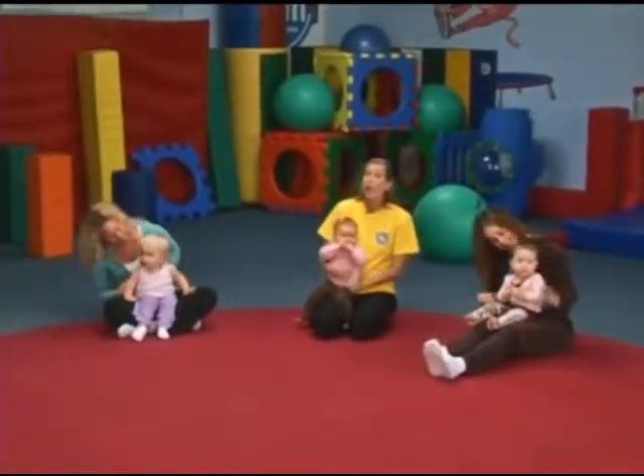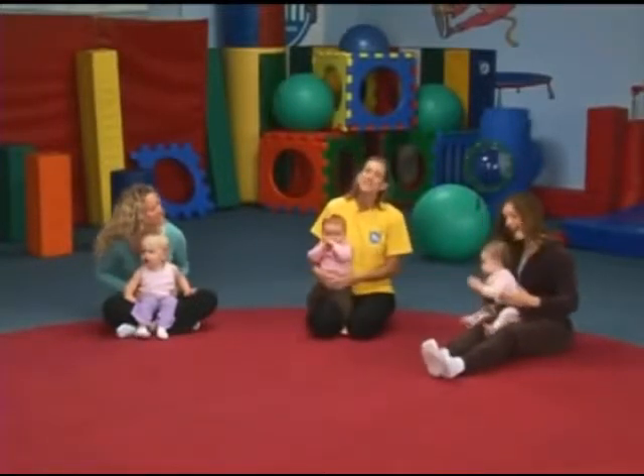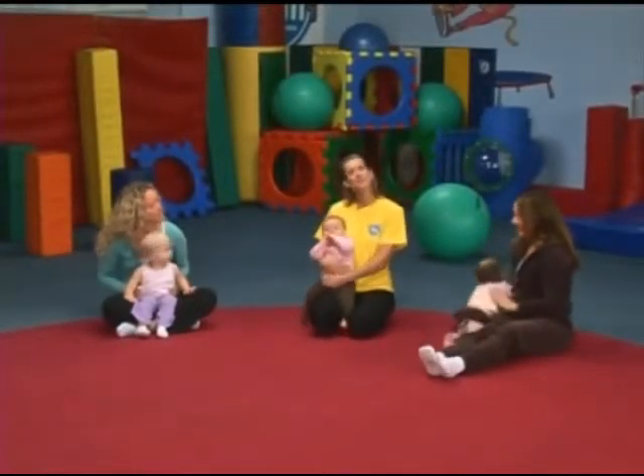And remember to always take things at your baby's own pace and have fun. My Gym at Home is fitness made fun for kids.